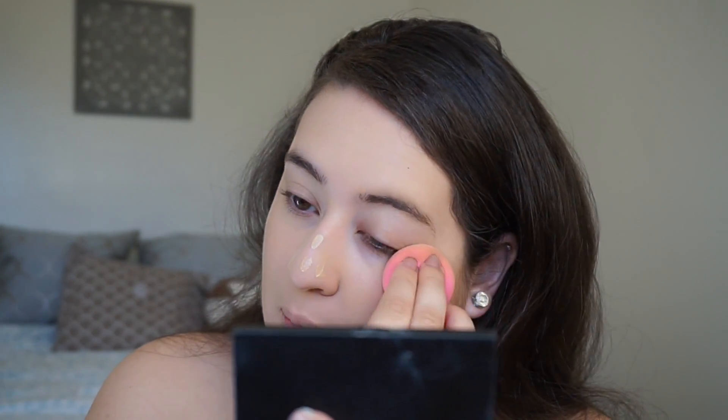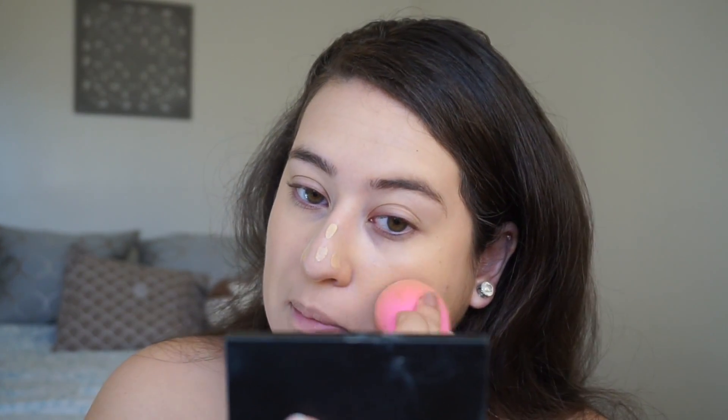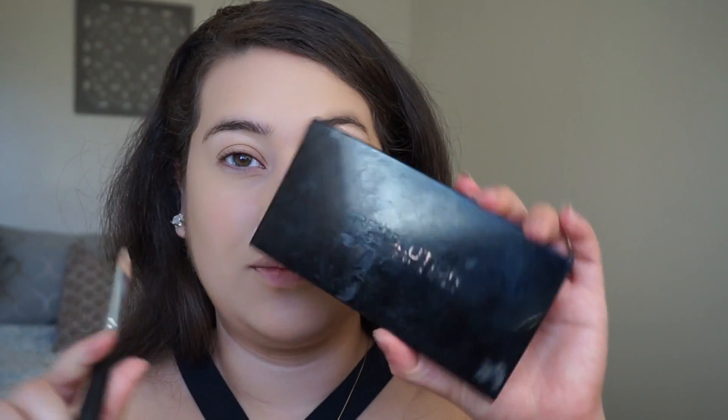Then I'm building up the areas where I just want a little bit more coverage, because this is sort of a more medium to lighter coverage. But as you can see, it builds up pretty well.